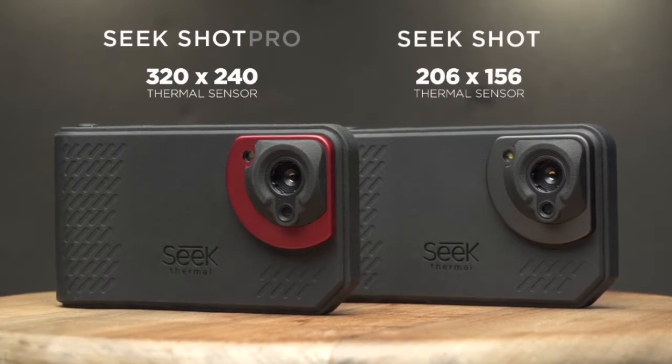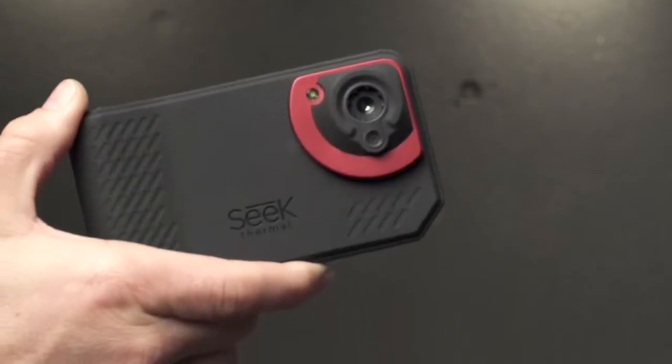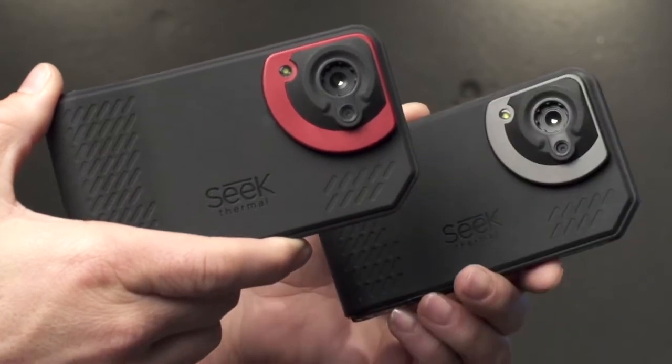The SEEK SHOTS series comes in two configurations: a 320x240 as well as a 206x156 thermal resolution.